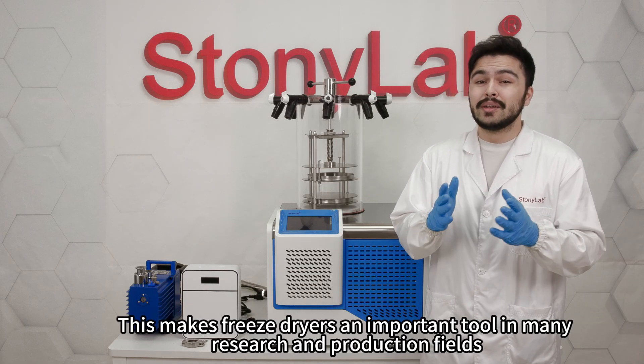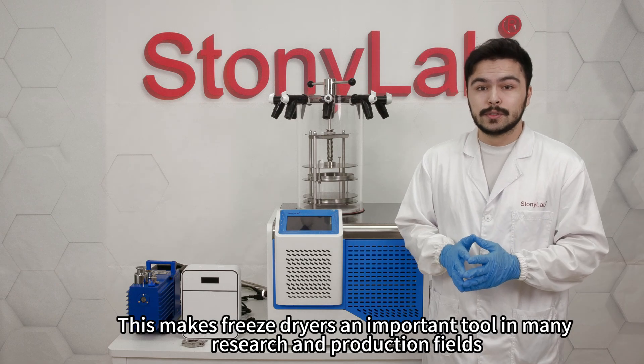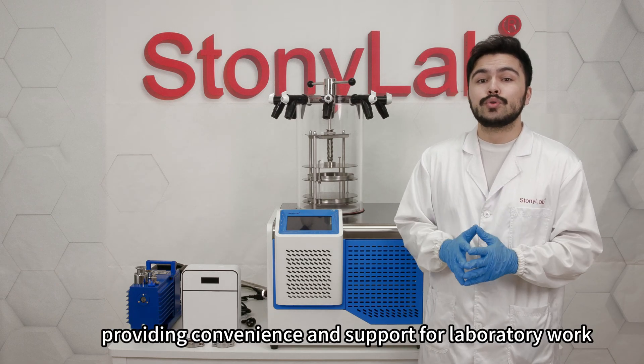This makes freeze dryers an important tool in many new research and production fields, providing convenience and support for laboratory work.